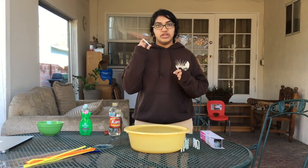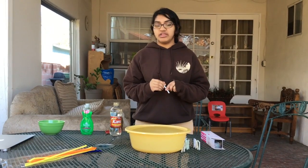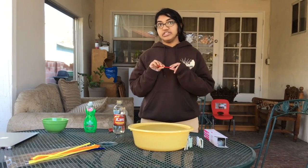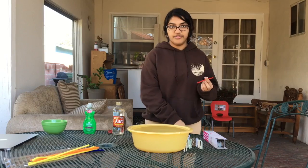For our first step, we're going to cut the straws into about 2.5 inches — this measurement depends on the depth of your bucket. Then we're going to cut the pipe cleaners into about 3 inches, and we're going to need 12 of both.